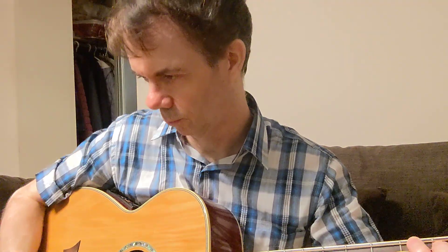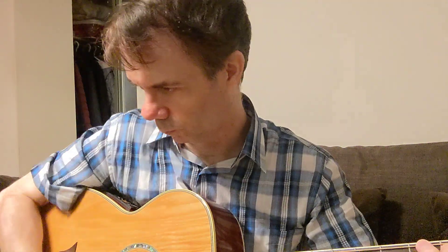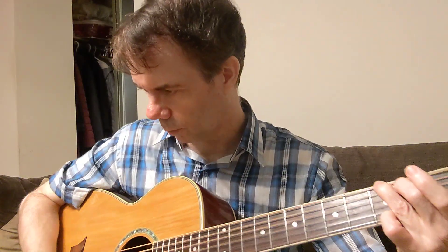Heavy picks now. Celluloid. [plays] Gel. [plays] Nylon. [plays] Nylon — Fender. [plays] Altex. [plays] Tortex.